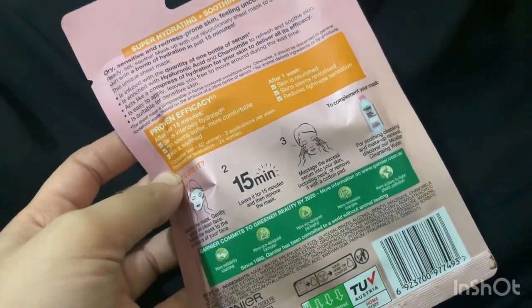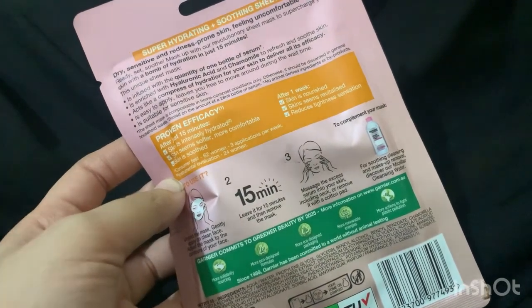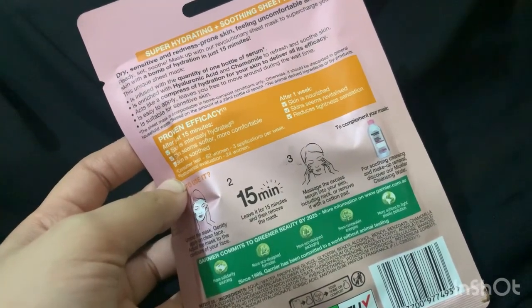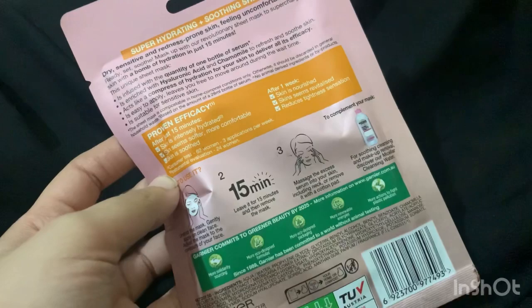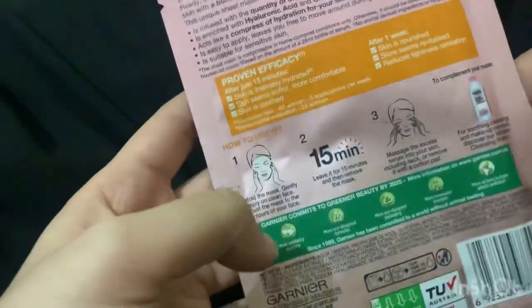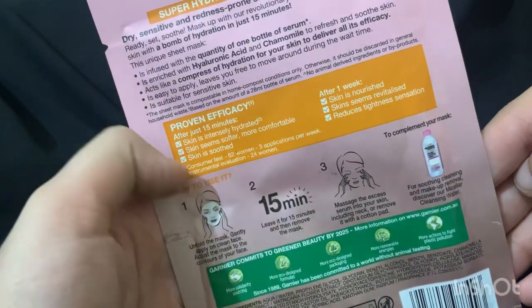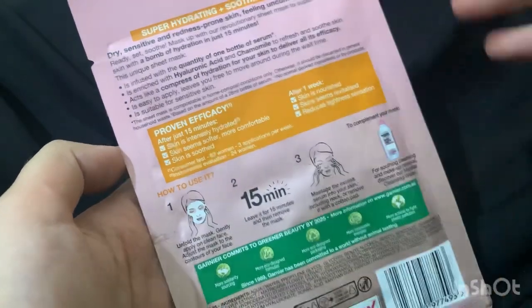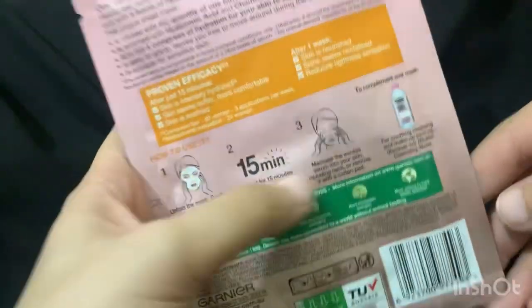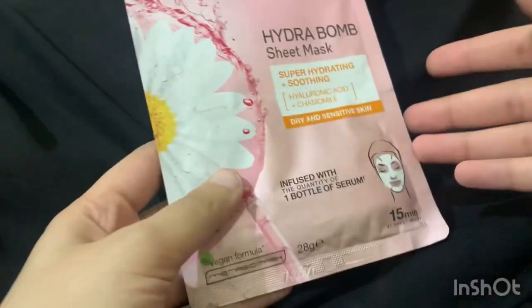On the back it's written that this is best for skin that is a little sensitive with redness. After 15 minutes your skin will shine, glow, and be hydrated because it has hyaluronic acid. The directions are the same — first step, second step, third step — and the last step for how to remove it is optional. It's also noted that your skin will really soothe. This is one of the sheet masks where they claim and guarantee a visible effect.